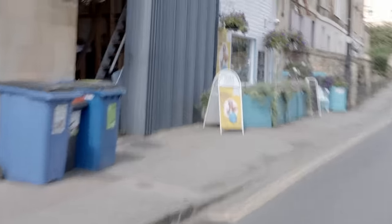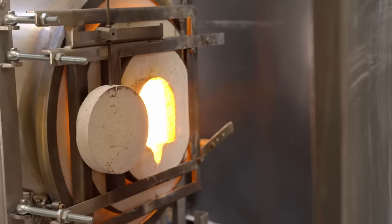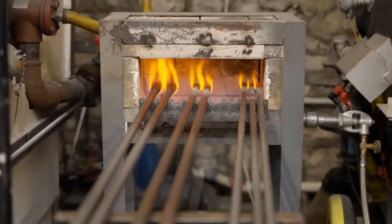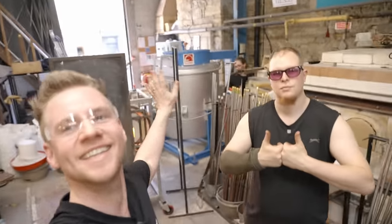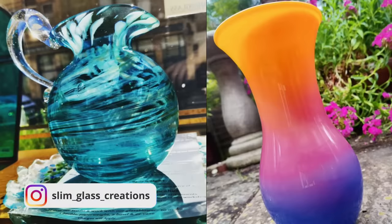I am in Bath in the UK where I'll be treated to a session at Bath Aqua Glass of glass blowing. I'm really just hoping to come back with a full set of eyebrows. This is Bath Aqua Glass — they had me in at such short notice for a day of intense heat and creativity. My guides today are Slim and Liz. You can check them out on Instagram, I'll link to them in the description.